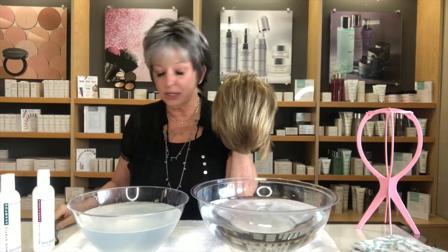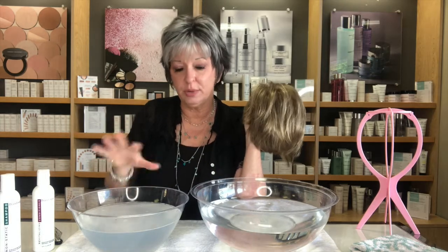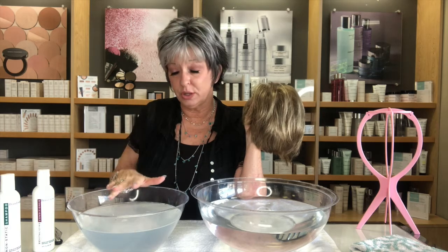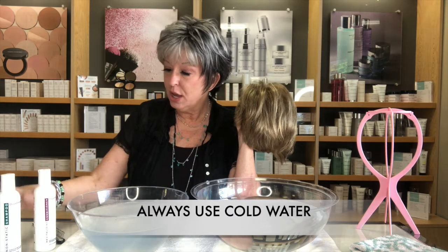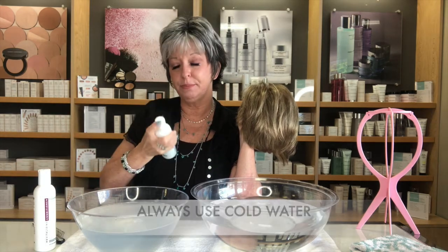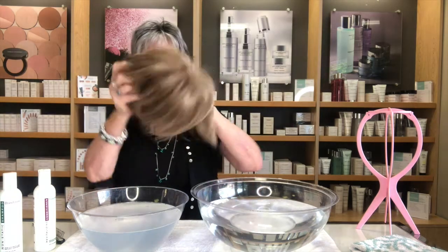I like to do it at home in two vanities — one for the shampoo, one for the rinse. Always use cool water. Put a quarter-size amount of shampoo into the bowl with cool water, then you're going to immerse your wig.